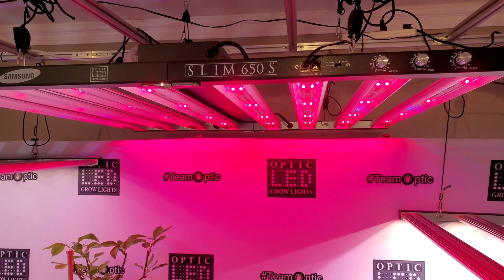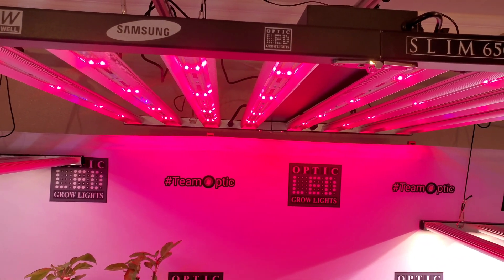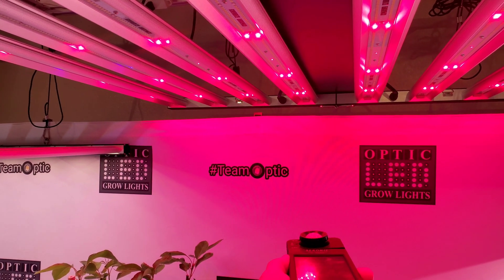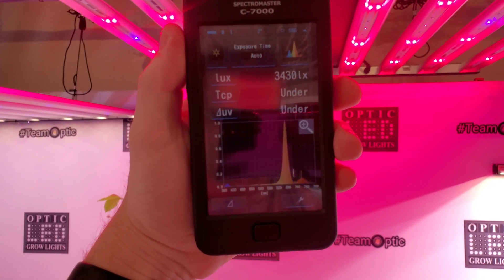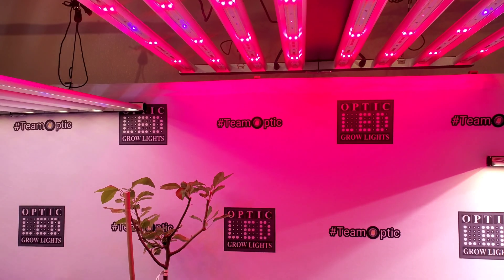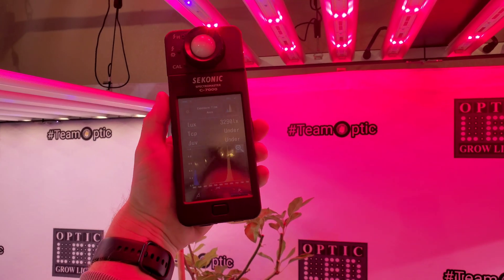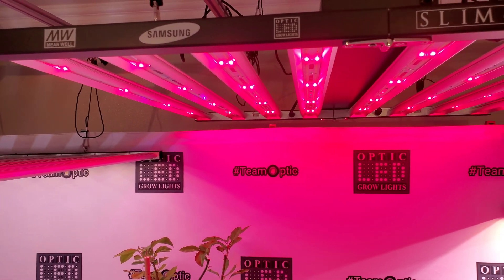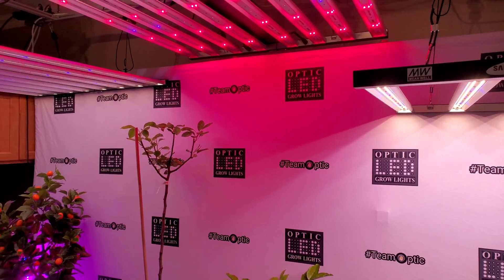Here is the 650s with just the red LEDs — the bloom enhancers — on: 72 red LEDs, plus four UV and four infrared. If we take a reading right over here you can see that gigantic blurp in the 660 nanometer deep red, and on the far left a blurp where the UV is. If I take a reading closer to the UV LEDs, you can see a much bigger blurp in the ultraviolet section — these are really strong UV diodes, LG UV LED chips.